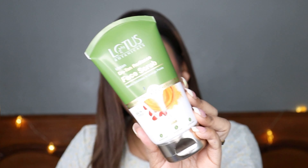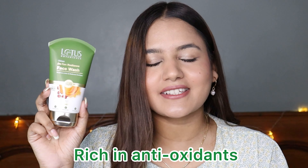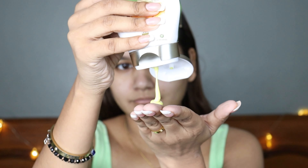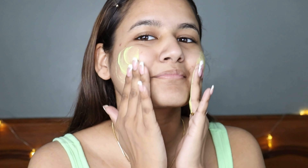First, let's talk about the face wash. This face wash is rich in antioxidants and provides your skin a vibrant glow. It gently cleanses and exfoliates your face so that your dead skin is removed daily. It also helps in controlling oil and leaves your face feeling fresh and beautiful. This is how the consistency of the face wash looks — it's very creamy, gentle, and hydrating on your skin.